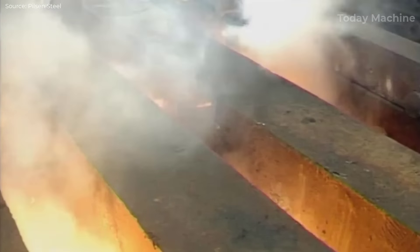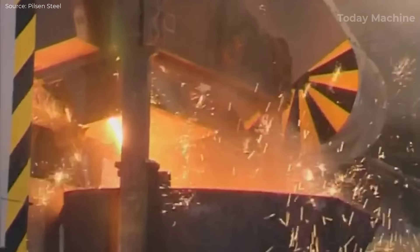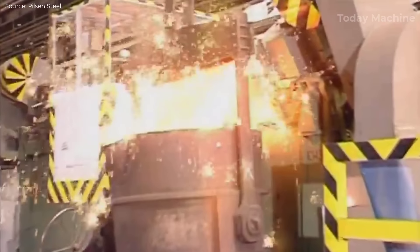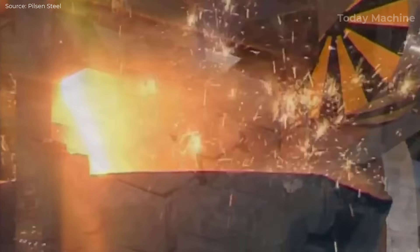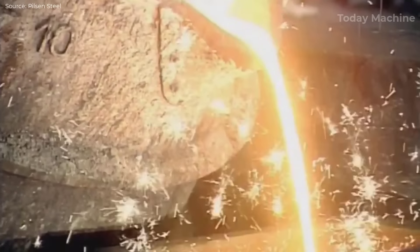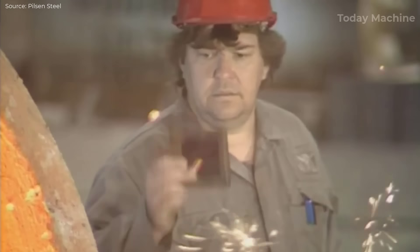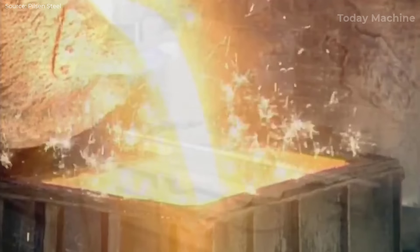Once the pattern is ready, it is used to form the mold. In steel casting, sand molding is the most commonly used method, where the pattern is pressed into sand mixed with a binder to form a mold cavity. For large castings, two-part molds or sectional molds are often necessary. The mold is designed with gating systems to direct the flow of molten steel and risers to allow gases to escape and accommodate shrinkage. After the mold is prepared, the pattern is removed, leaving a cavity that mirrors the shape of the final product.